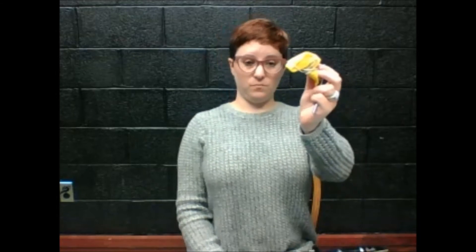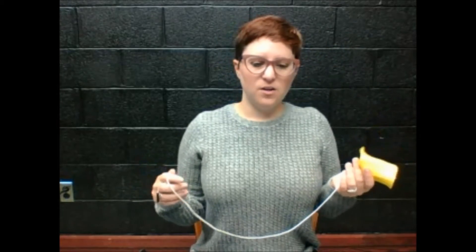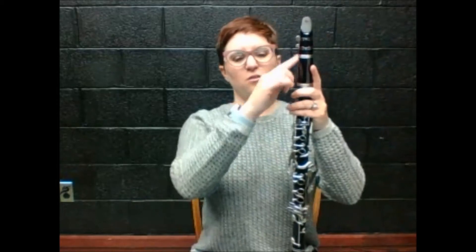This is called your cleaning swab. Find your swab — it might be a different color — and you're going to unwind it. You'll notice that one end is really heavy. It has like a metal or plastic at the bottom, and the other end is the fabric. When we clean it, you only clean it from the barrel down.